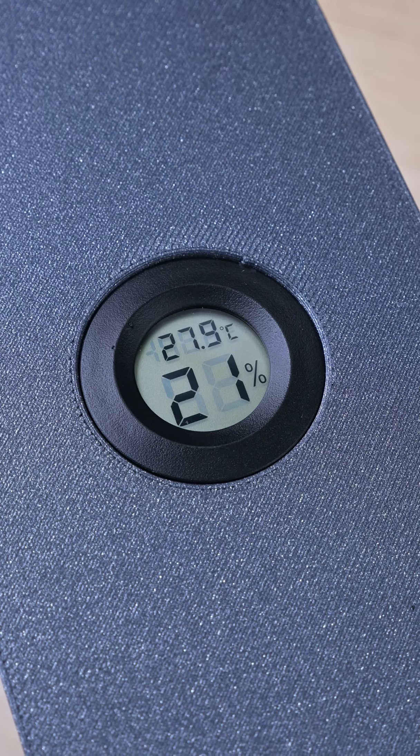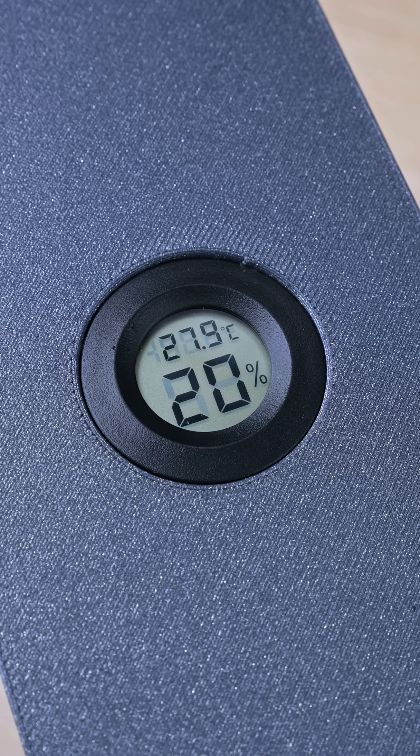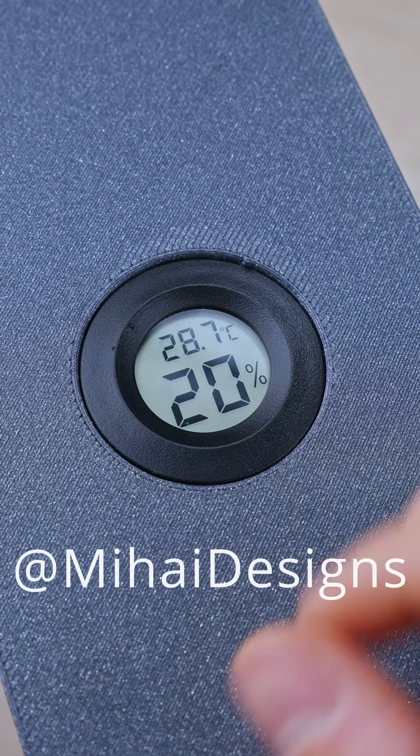Now we wait. About 10 more minutes later we're already at 20% which is great. Hurray! And now we wait for a month.